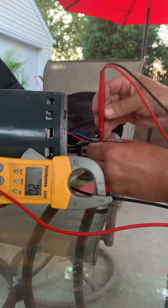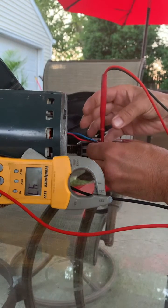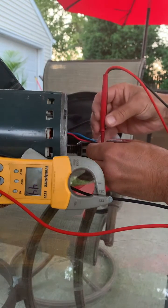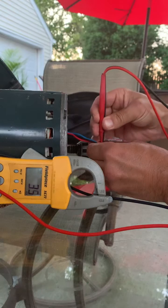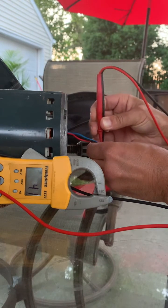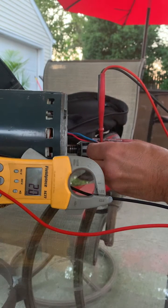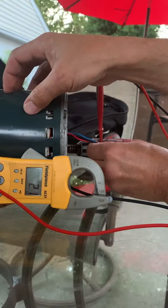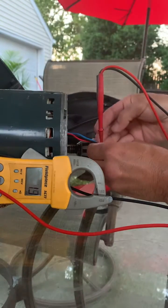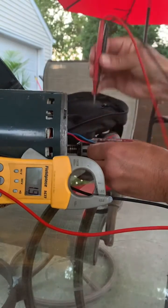One more time: red to blue, you got four six; red to black, it's four one — the connection's not perfect. But when you go blue to black, right off the bat: 2.0. So inside this fan, from the wires back, no good. That fan is bad.